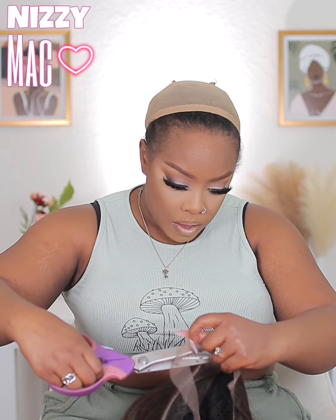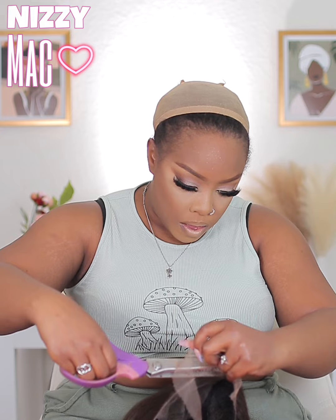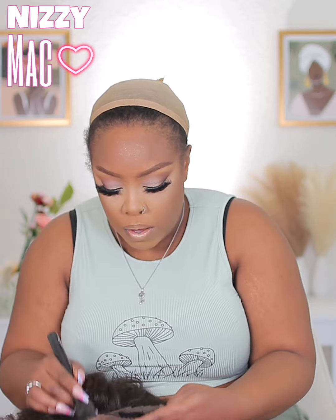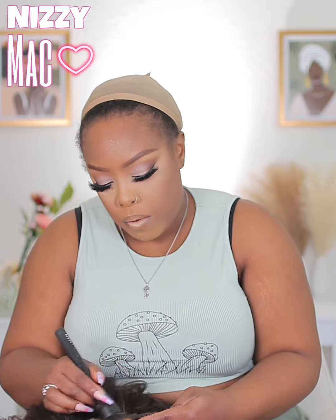After that, I went ahead and tinted the lace with my foundation. The lace does come in a neutral color — not white, but still needed to be tinted. So I use my foundation to tint these synthetic units.